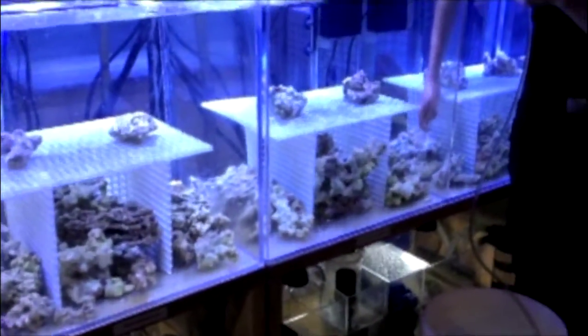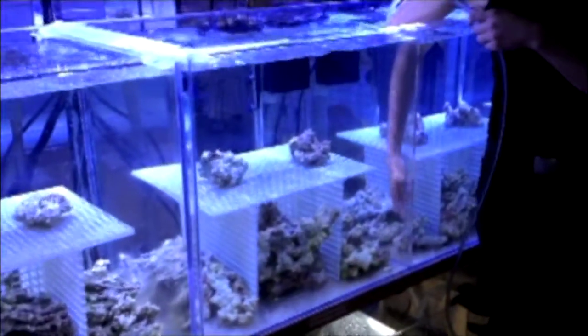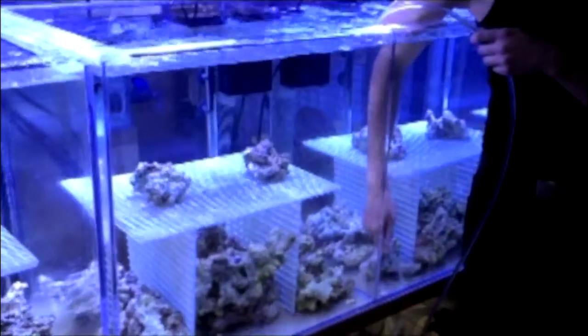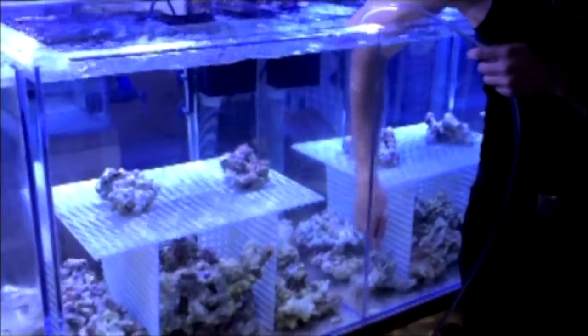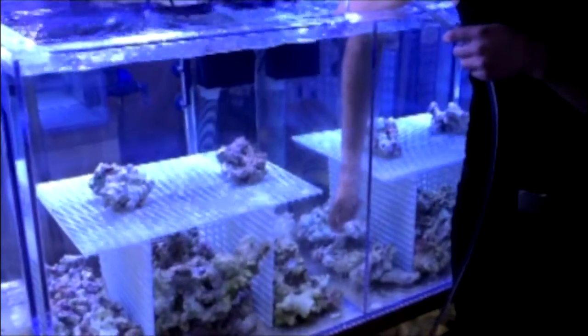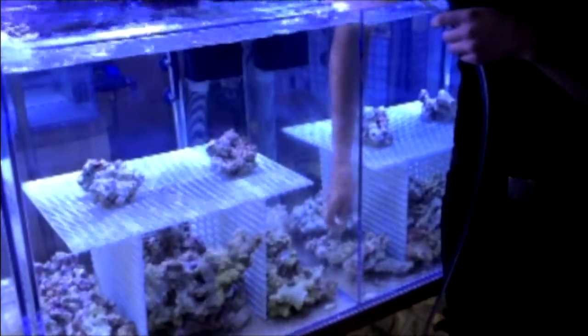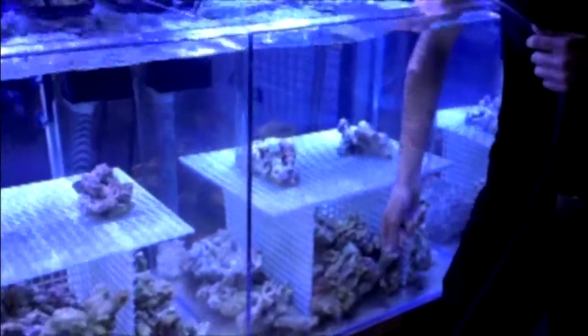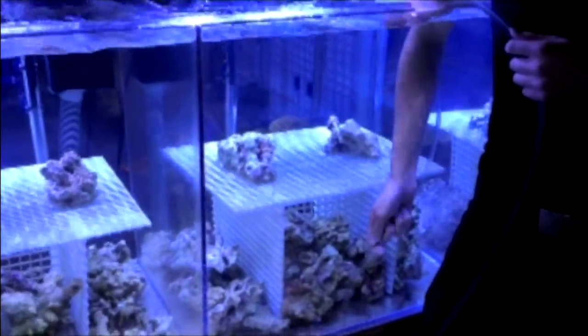The only difference is the different filtration system that we use and compare. We are not going to add any calcium supplements, additives, or vitamins. We only do a 5-gallon water change per week on a 60-gallon tank to supply calcium and the minerals that the corals need.